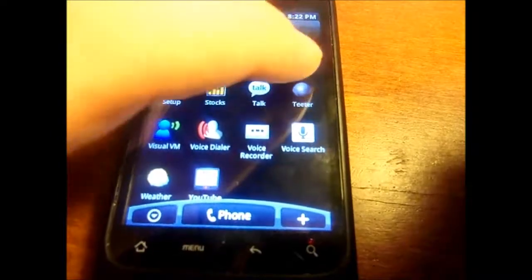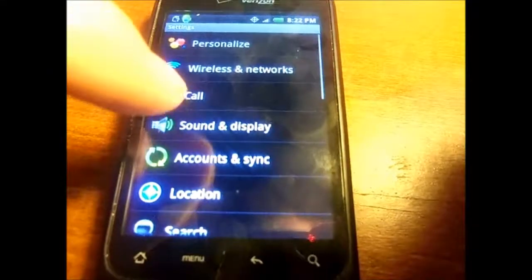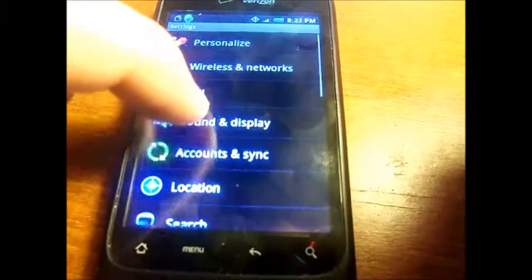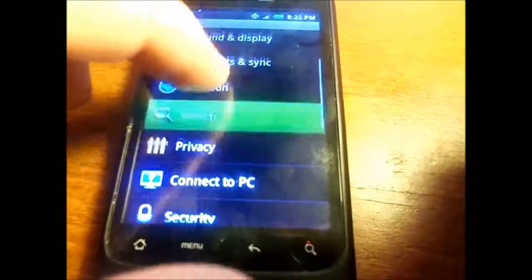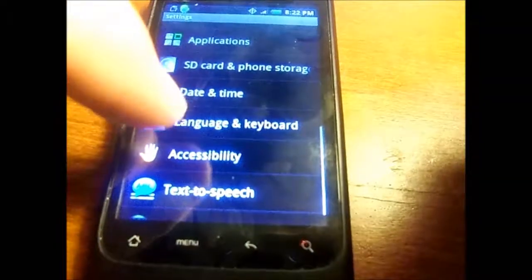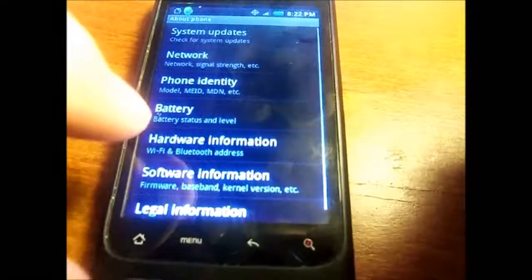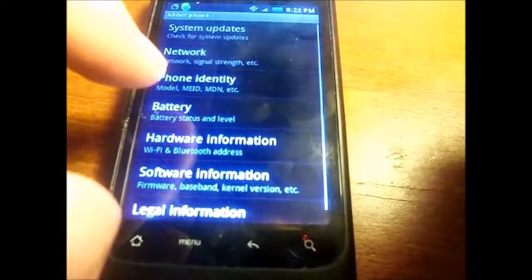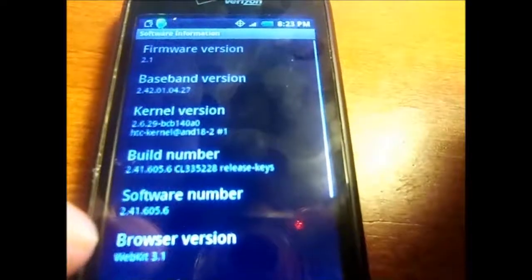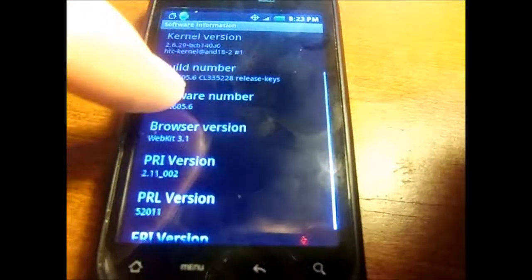This phone ran a standard Android web browser. You've got your settings including Wi-Fi, call settings, phone settings, accounts and sync, location, search, privacy, connect to PC, applications, SD card, date and time, language and keyboard, accessibility, text to speech, and about phone. It shows that it was running Android 2.1 and the WebKit 3.1 browser, and it was on the Verizon network.